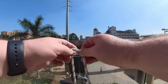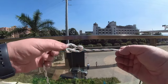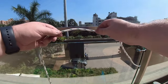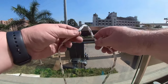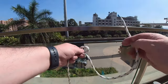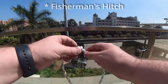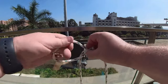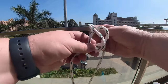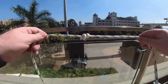One thing you'll find about the figure of eight is that it quite often loosens up. I don't like it for this application as a stopper. I would revert back to a double fisherman's. You take the line, make one loop, make a second loop behind it, and then out like so. And that is a fisherman's hitch.